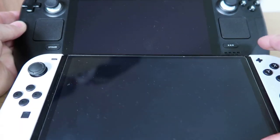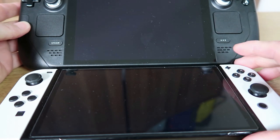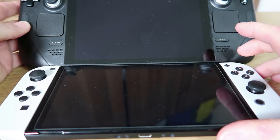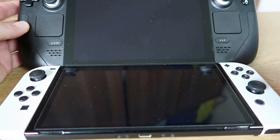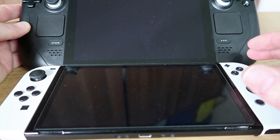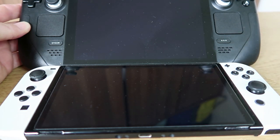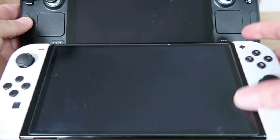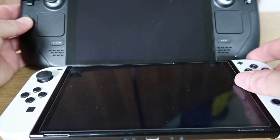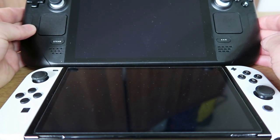Probably a better comparison is the Nintendo Switch. The Nintendo Switch OLED is pretty comparable in size and the screen size is pretty similar. Obviously what's different are the massive controllers on the side. The Steam Deck is pretty massive and pretty heavy as well — certainly a lot heavier than the Nintendo Switch.